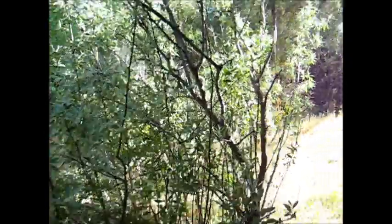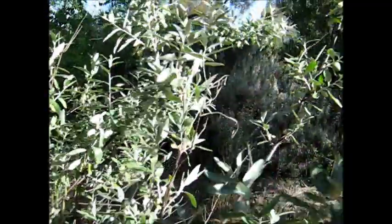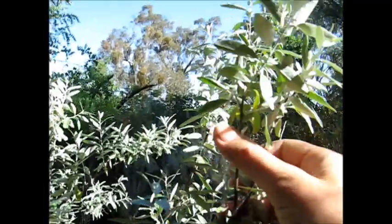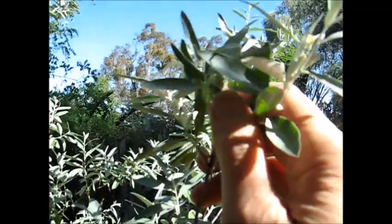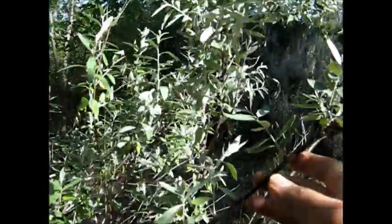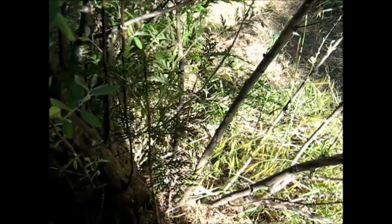Just looking at this jujube tree here. I'm talking about jujube propagation today. This jujube was grown from a root sucker. Of course you can grow them from a seed if your jujube has fruits. This one's just blooming at the moment - tiny little blooms, very fragrant. But the point is this jujube was grown from a root sucker.